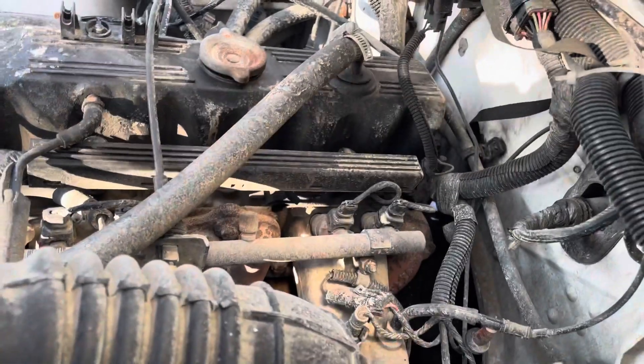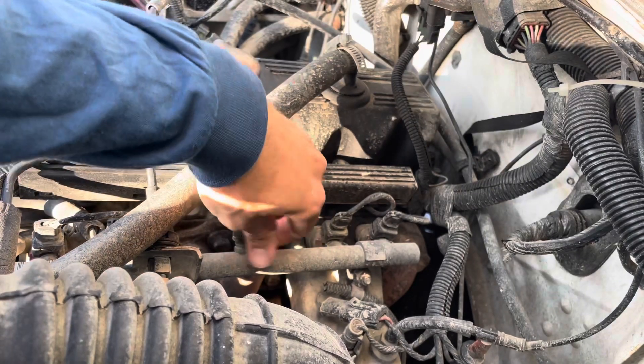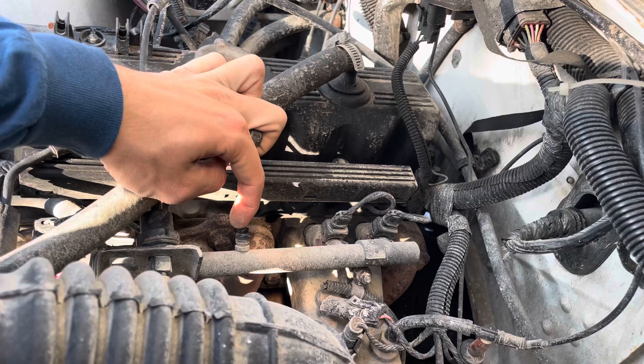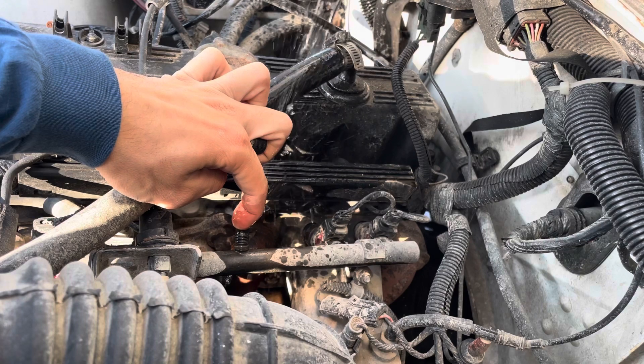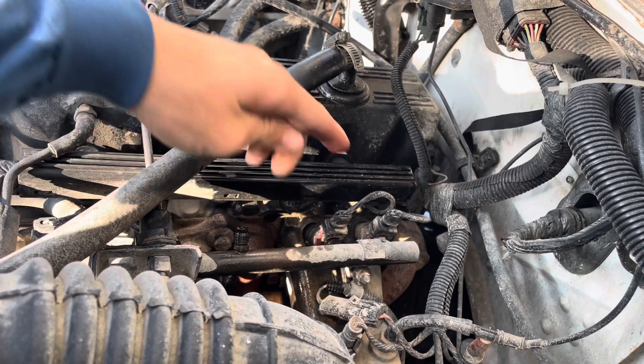We're gonna need a flat head to take off the hose clamps and we're gonna need a socket for the mount on the fuel filter. Before I take off the fuel filter, you want to release the fuel pressure - you open this little valve here. You usually want a hose for this but I'm not that well equipped. Now it won't blow up in your face.